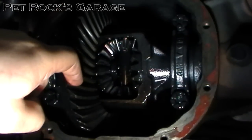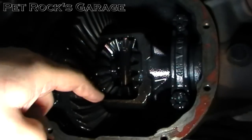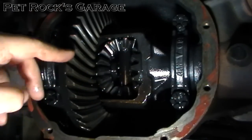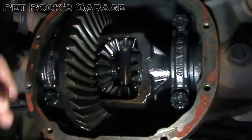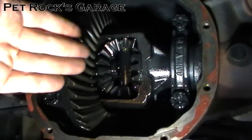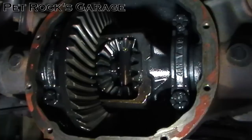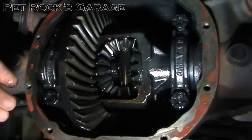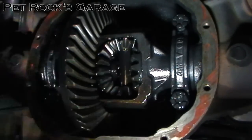If the wear pattern is far to one side versus the other, or up or down, then you're in need of an adjustment. Depending on where the wear pattern is will determine how difficult the adjustment is — it could be as simple as new shims being put in to move the ring gear in and out, or as complicated as having to add or remove shims from the pinion on the other side of the differential.